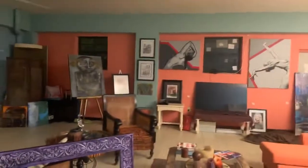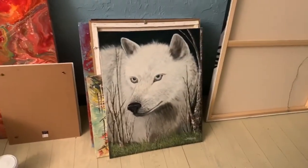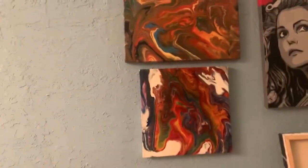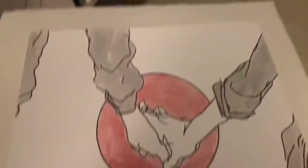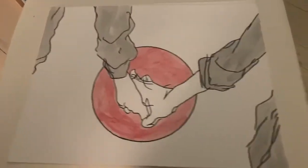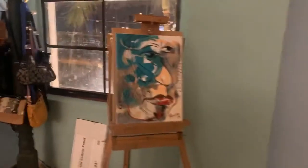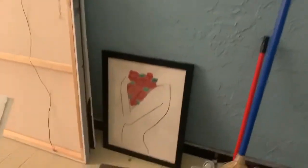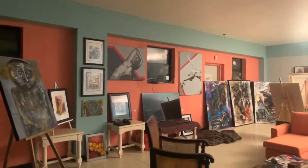Look at this. This looks like a work in progress right here. Look at this one — one more little view.